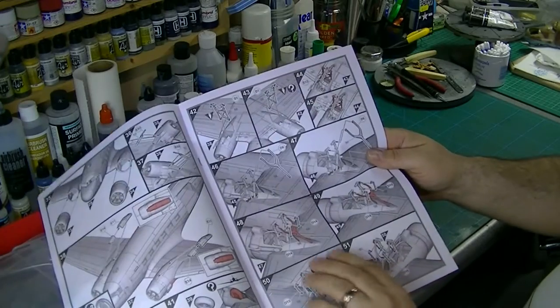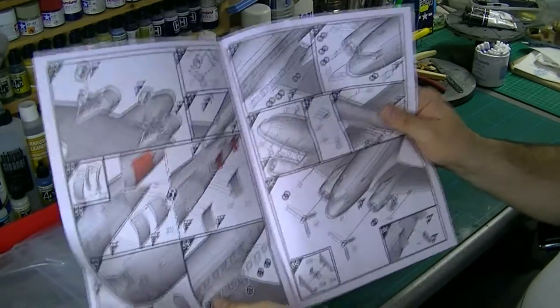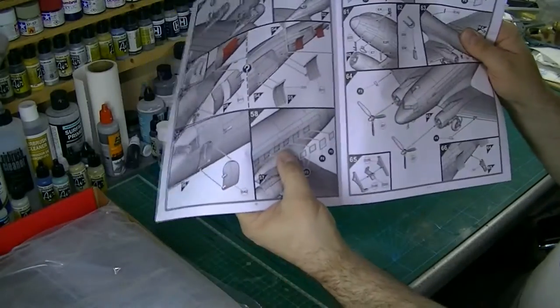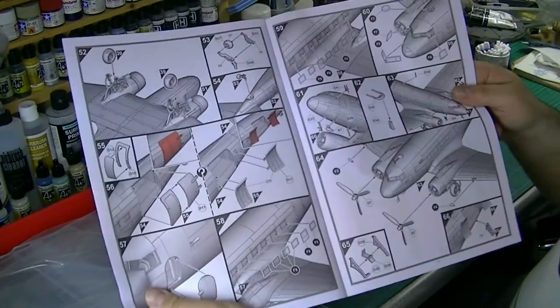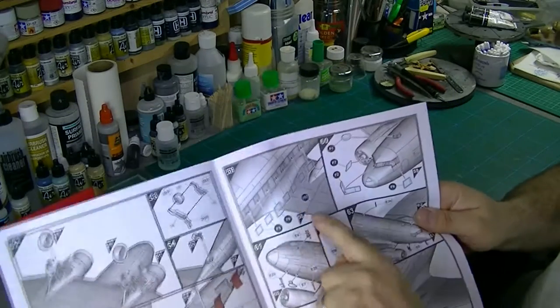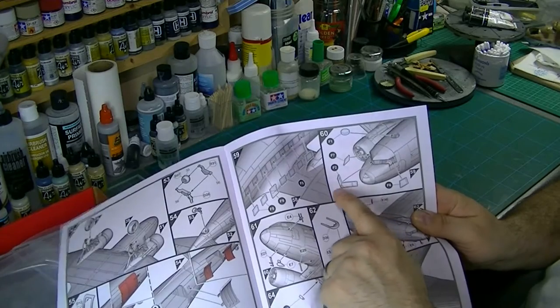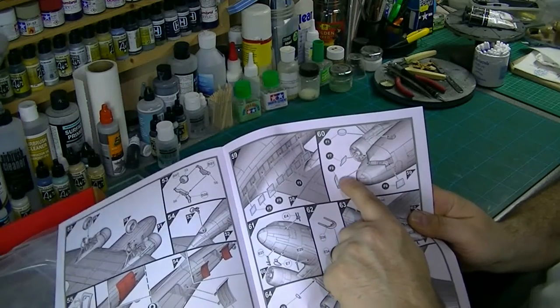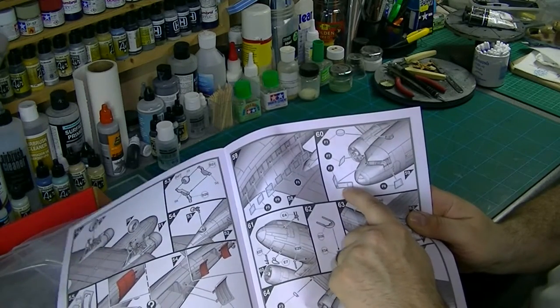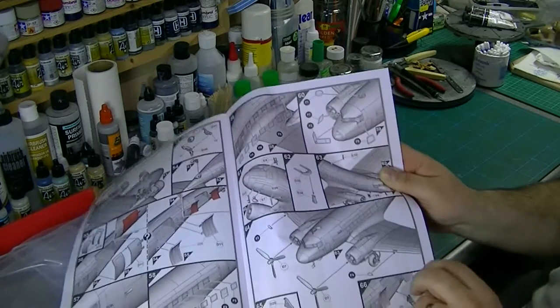As I say, lovely clear pictures of the assembly throughout. Another good thing is the glazing actually goes in after the main build, so you can get everything painted up and then pop the glazing in. There may be some paintwork needed on the glazing itself, but at least you can fit it afterwards, which is quite nice.